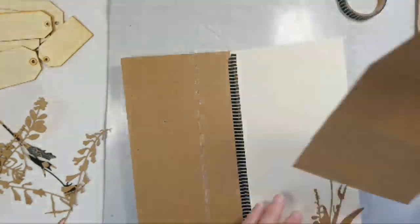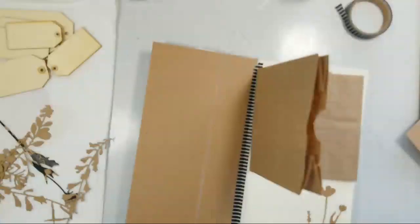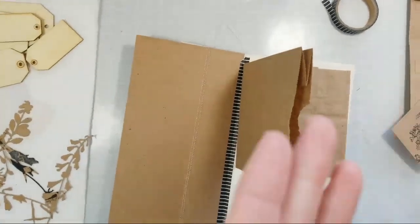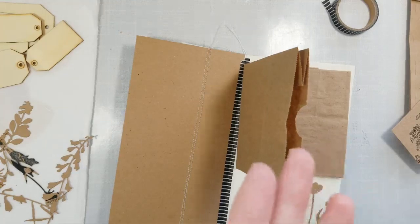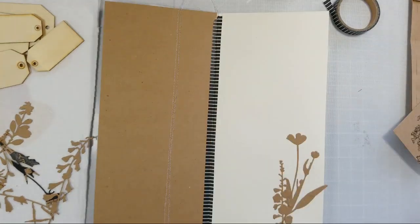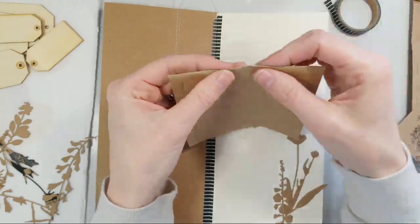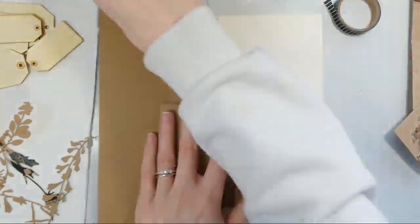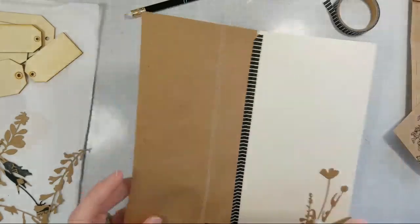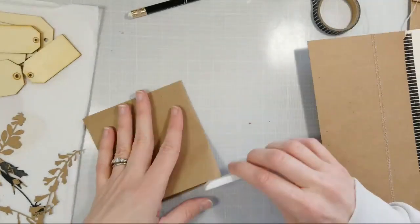I kind of like the idea of these paper bags. I'm back — YouTube hates me today. I'm going to sew this in half, sew it right here, so it stays folded really well. I want this to be folded really well.